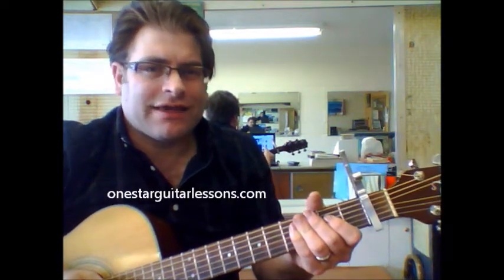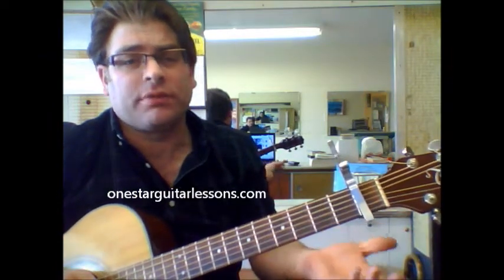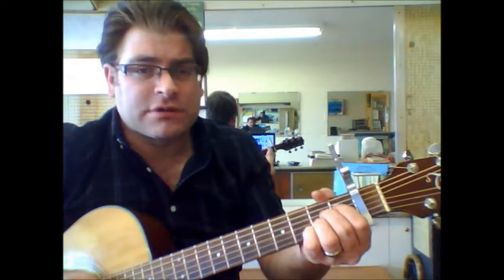Happy Days are here again. Here's a simplified version of the song I heard, in the key that I heard Andy playing in — whatever key you want to play in. I've got a capo on the first fret. We're going to start with an A chord.